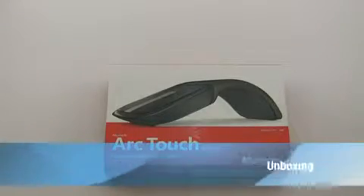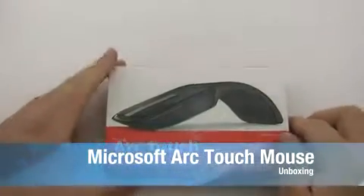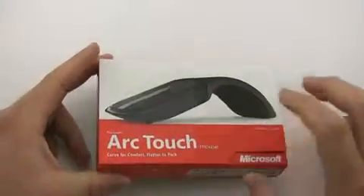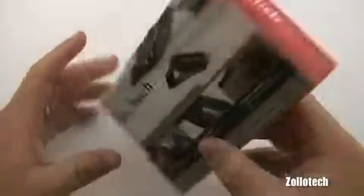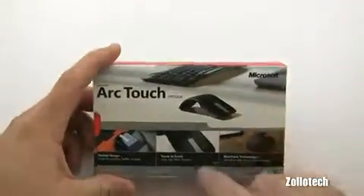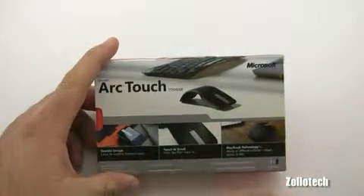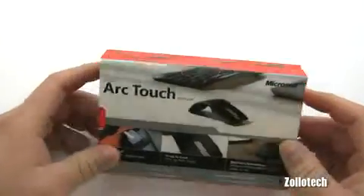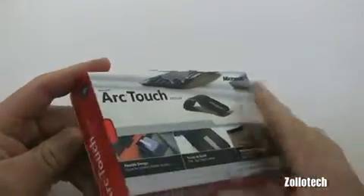Hi everyone, this is Aaron and today we're going to take a look at the Microsoft Arc Touch Mouse. This is their newest mouse for laptops or portables. It features a flexible design, touch-to-scroll, and Blue Track technology — a blue LED sensor.